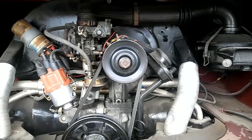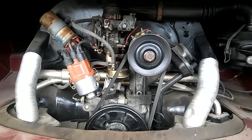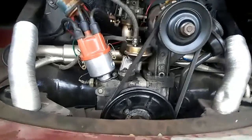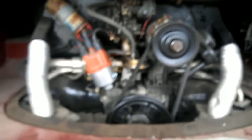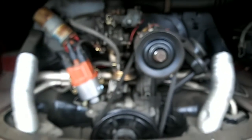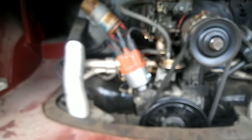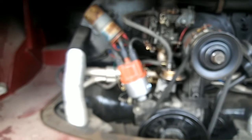A couple more things you can do to make your engine run cooler: when you add an external oil cooler, make sure it doesn't block your fan. A lot of guys will put it in behind the fan behind the engine — do not do that. It should either have its own space or its own fan. You can get an electric fan and hook it up that way, which also helps.